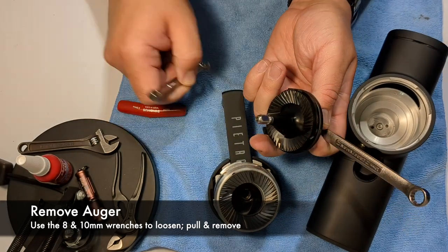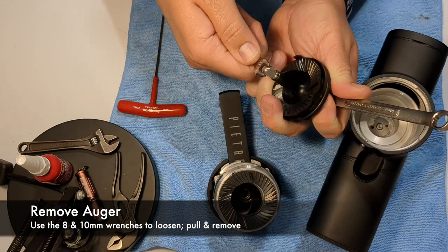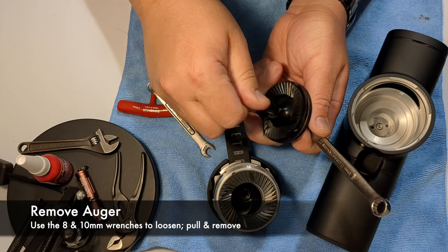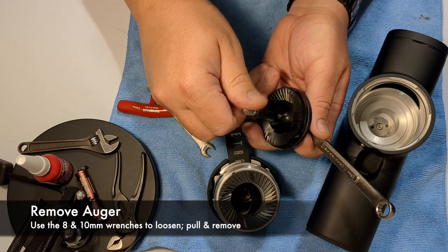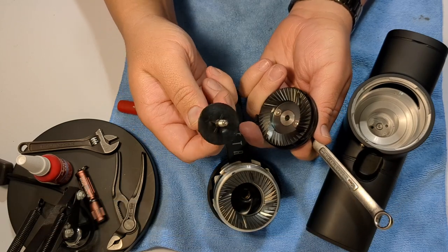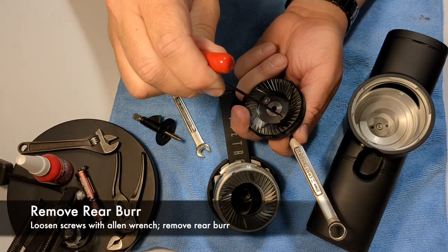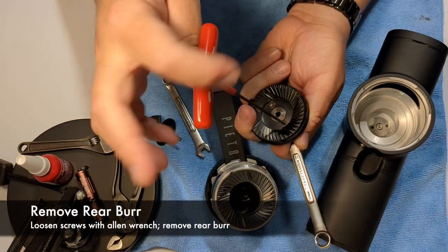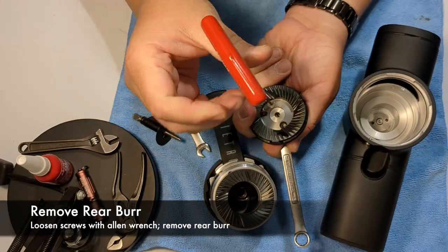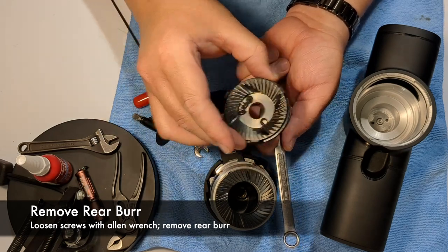In the middle of the rear burr carrier there is a flat — it's a 10mm flat — and the 10mm wrench fits in there perfectly. The 8mm wrench fits right on the front. Turning counterclockwise, you can see the front auger starts to turn, and that's how we're going to change the burrs. Turn that counterclockwise until it comes free. There's also a small plastic dish that comes off in the front. Then remove the two screws turning counterclockwise with your 2.5mm allen wrench.